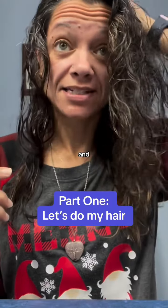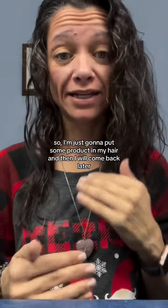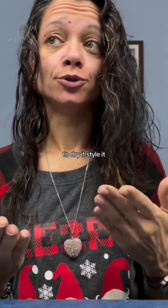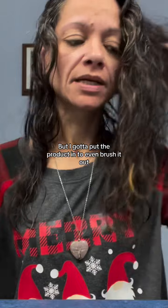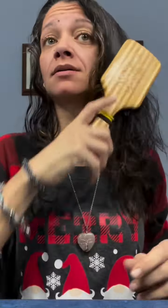I'm running late and just got out of the shower, so I'm just going to put some products in my hair and then come back later to style it. I've got to put the product in to even brush it out.